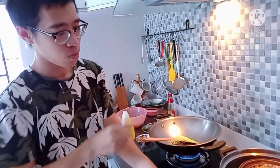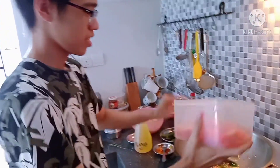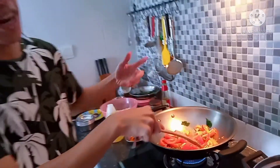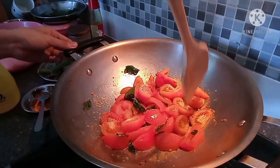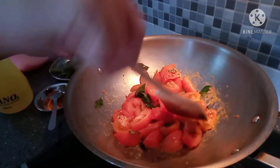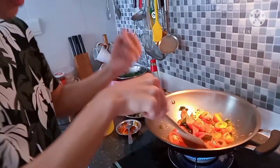Now we put in the tomatoes which we cut into 8 wedges each. Just throw everything inside. Continue frying until the tomato is soft and becomes small. You can just break it in two — it doesn't matter because in the end it will still be mashed up. You just want to get the juice out.